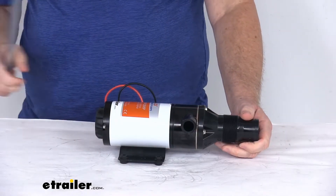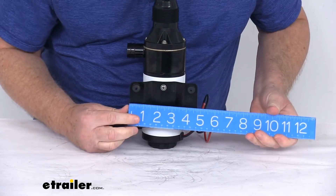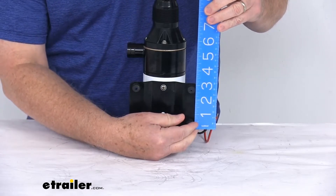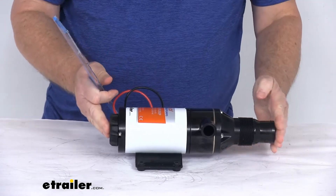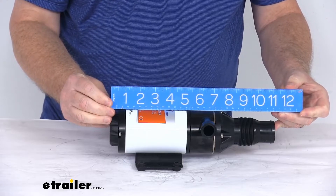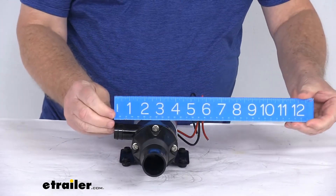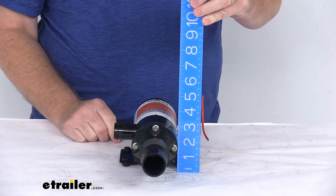A few measurements: the mounting base dimensions are four and three quarter inches wide and about three and one eighth inches long. Overall, from end to end, it's right at 11 and three sixteenths inches long. The width, from where it sticks out a little further at the mounting base, is right at about five inches wide. The overall height is right at three and seven eighths inches tall.